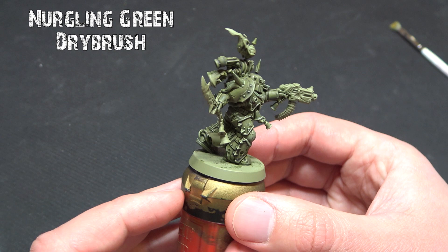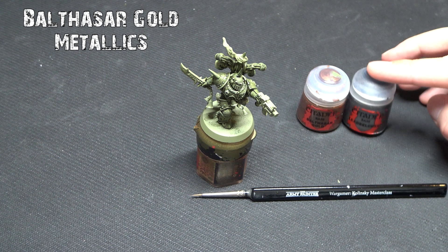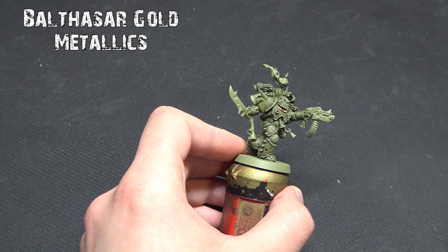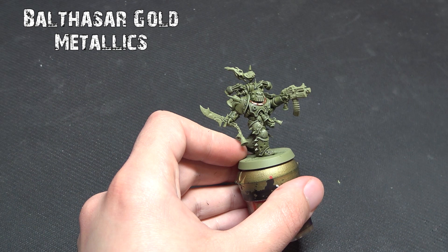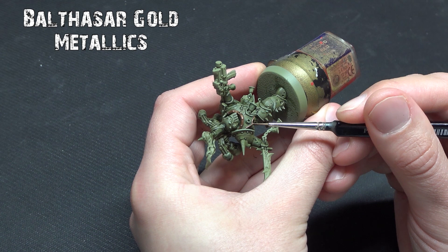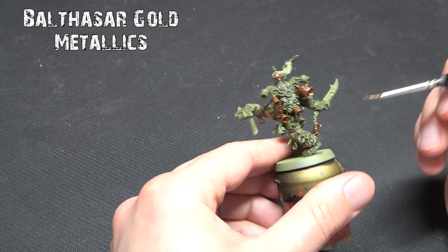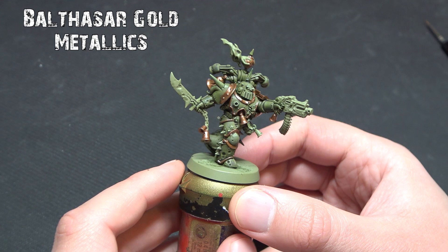For the metallics I'm using a slightly more detailed brush, as Balthasar Gold is quite a strong brass color. We need to go through all the edges of the armor that would have this metallic — such as the shoulder pads, the ridges of the armor, and areas such as the bells they've got all around them. Take your time; you might need a second coat if it's a little thin over the green. Try not to overlap onto where you've done the green.